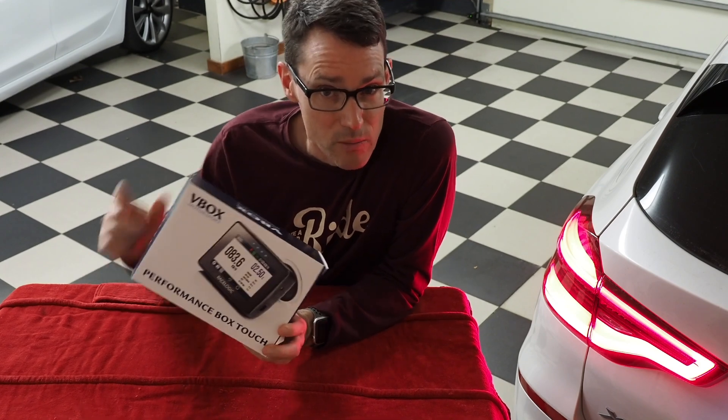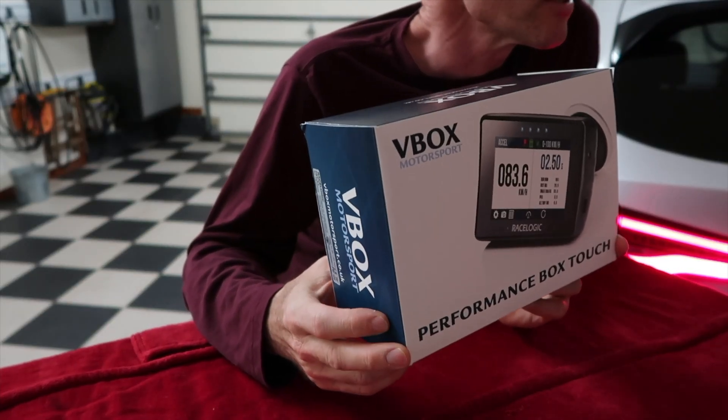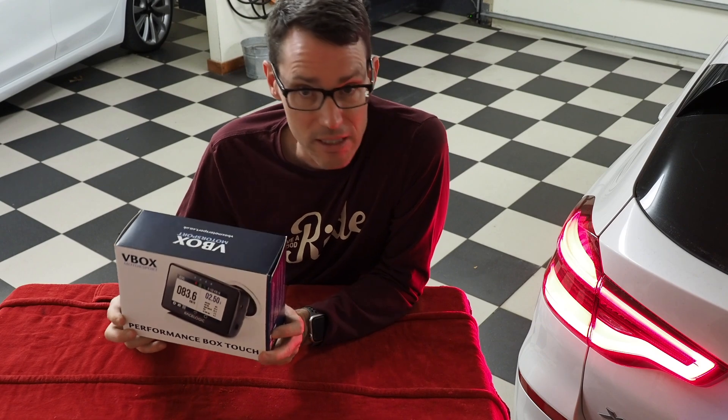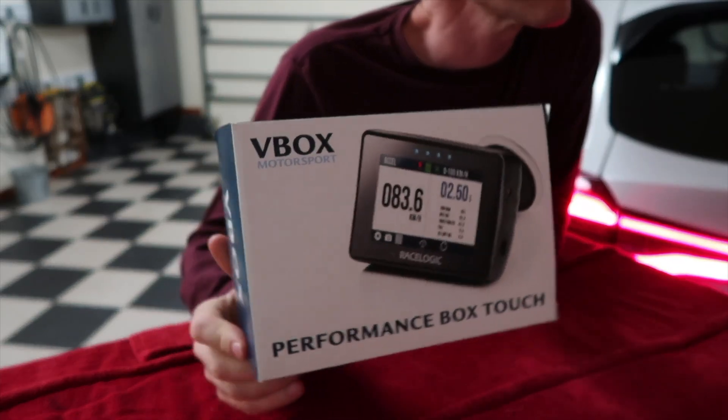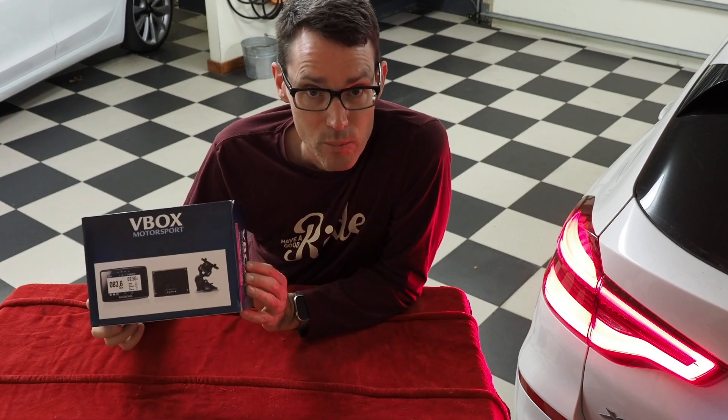It's an incredible track tool. If you like to go to the racetrack, it comes pre-programmed with about 400 different racetracks, with the ability to upload more racetracks as they get built via firmware updates. We're going to unbox this for you and show you what's in the box, and then we're going to go out and put it to use.